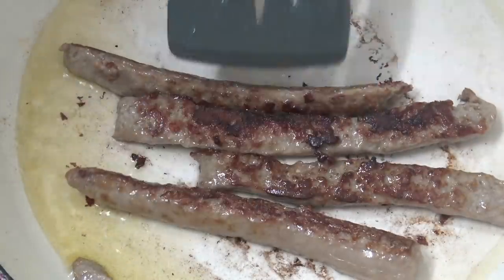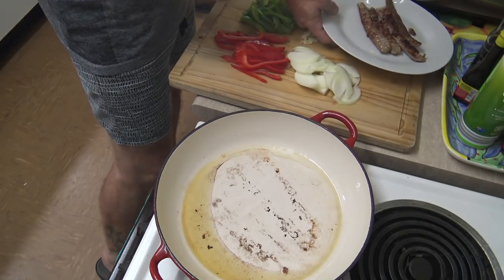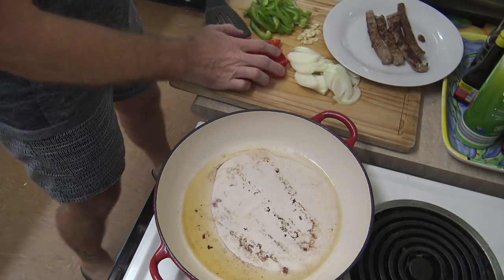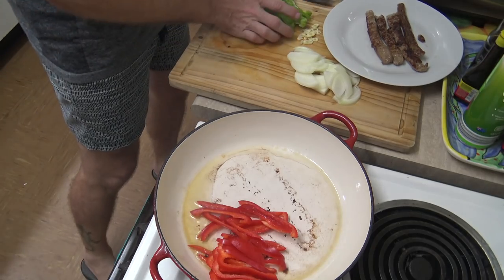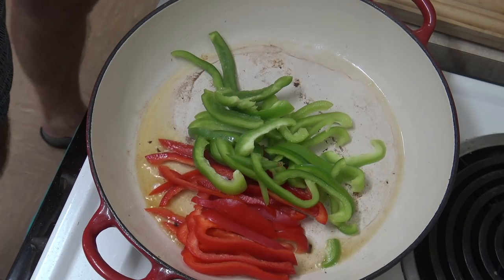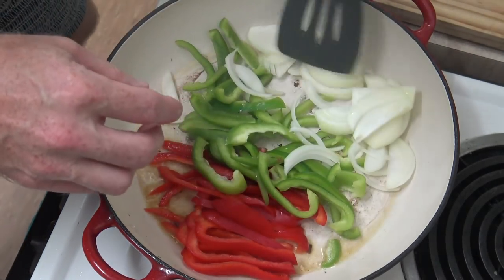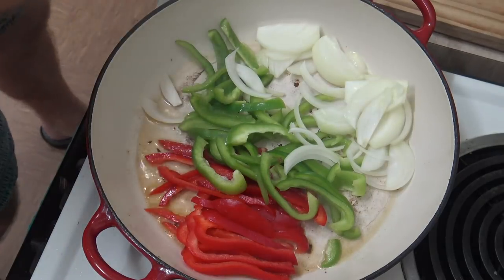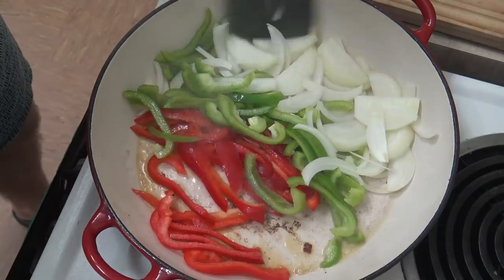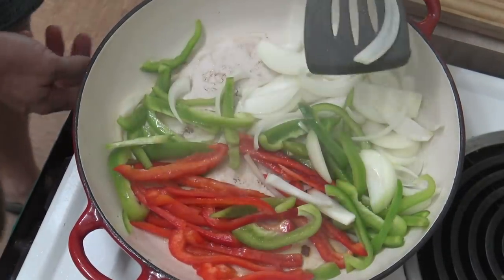Once these sausages are browned we'll take them out, put those aside, and now we'll just add in the capsicums and peppers. I'm using a few different colours here just to make it look prettier — you can just use red ones if you want or whatever. And we add the onions in as well. We just need to cook these until they're pretty much cooked. I might turn the heat down a bit.